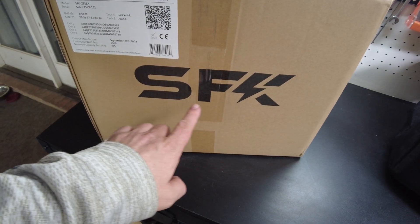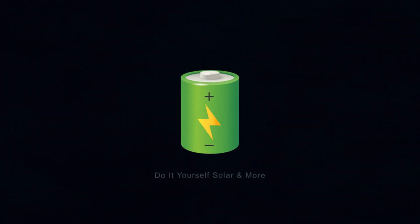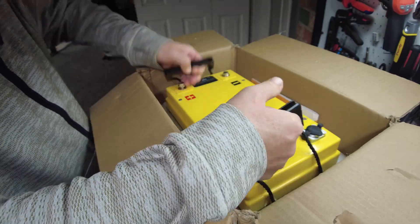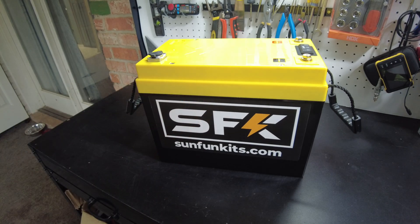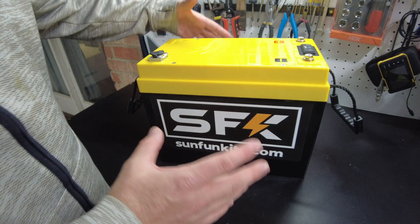It's a new battery from SunFun Kits. Let's open it up. And there's the battery. I love these batteries — they have some of the highest capacity in the smallest form factor.